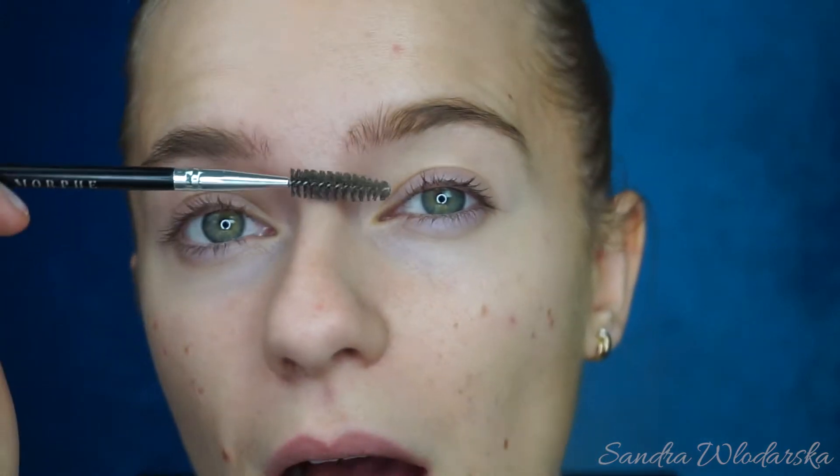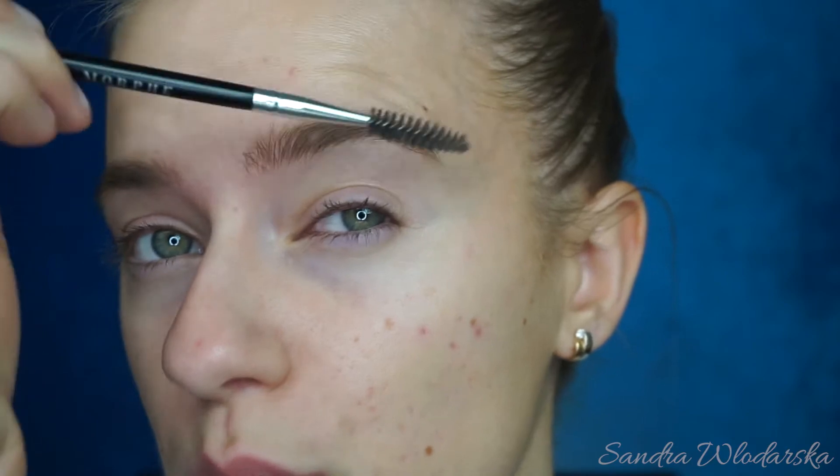Okay, so today we are starting off with brows, and as usual we are brushing them through. Because of the kind of look we're gonna do today, we are going to apply foundation last and do the eyes first, just in case we get any fallout. The shade is pretty heavy and you don't want that extra work. Actually, I need a mirror — it's a great thing this palette has a mirror inside.